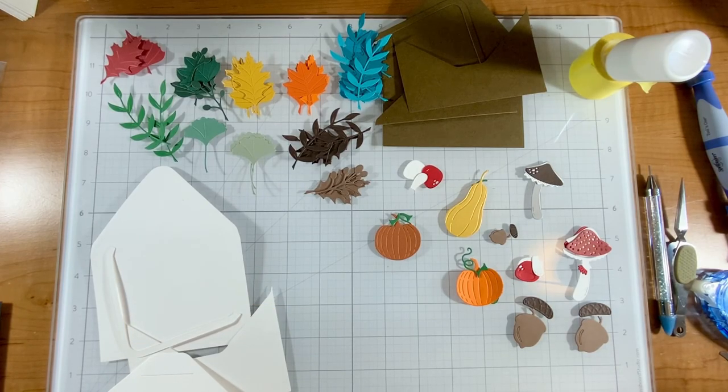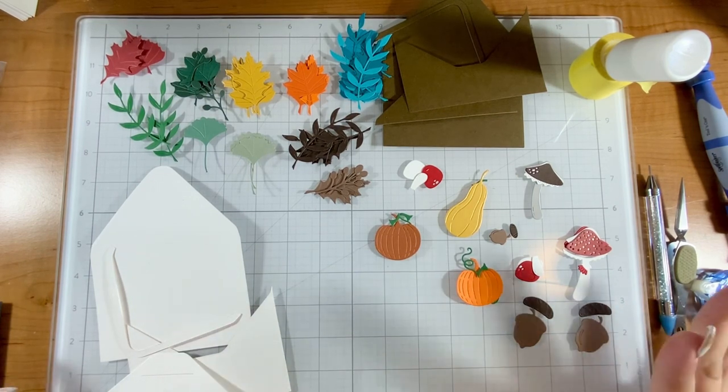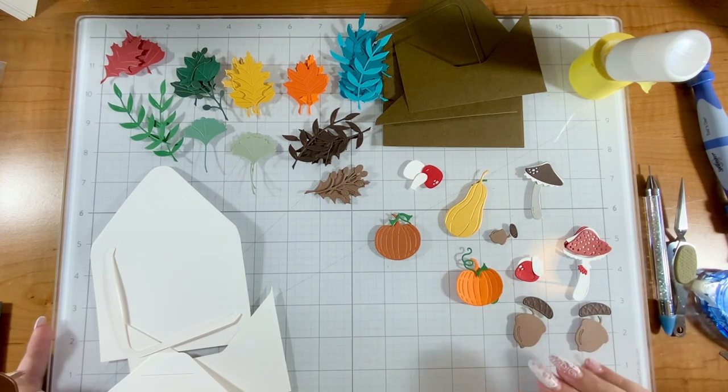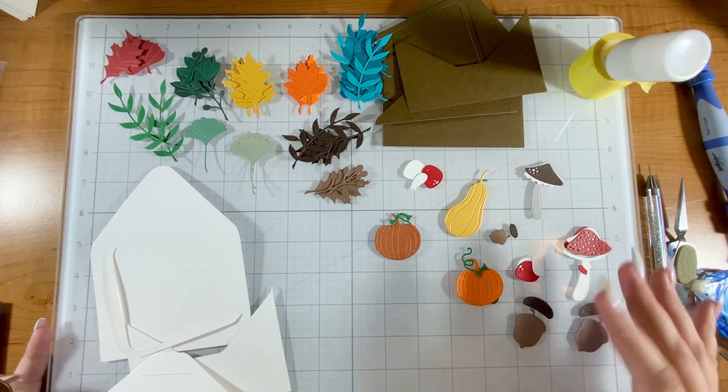Hello everyone, it's Justine. Today I'm going to show you three different projects using the Envelope of Wonder collection. This is such a fun one because it is seasonal — there is the Halloween Wonder, Christmas Wonder, and Autumn Wonder, which is this one.